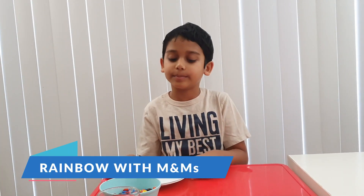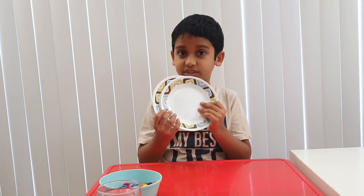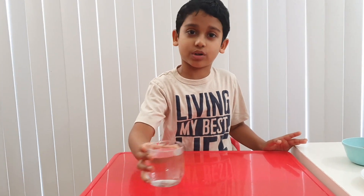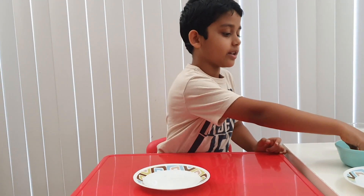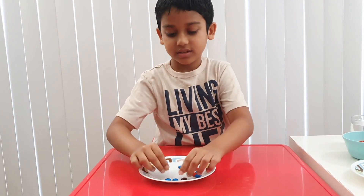Now let's do the second experiment. In this experiment, we're going to make a rainbow out of M&Ms. So what you're going to need is two plates, because we're going to make different patterns. Lots of M&Ms and some warm water. So first, take one plate, take some M&Ms, and make a circle out of it, like this.